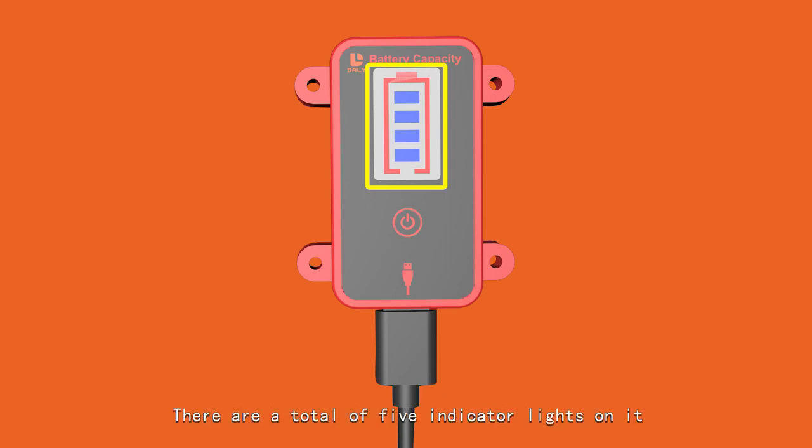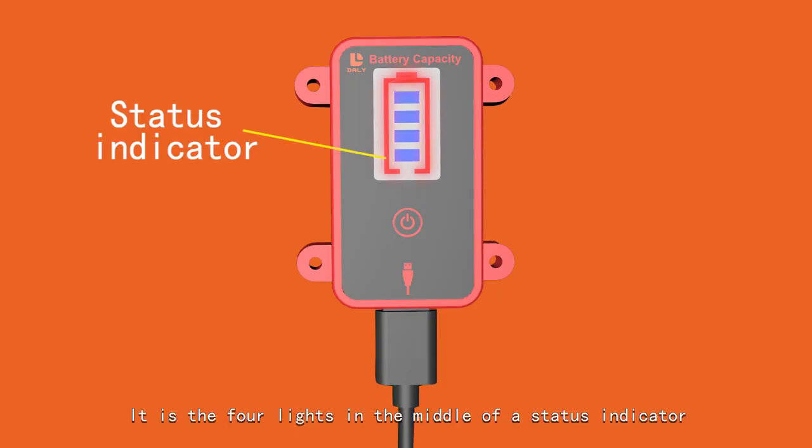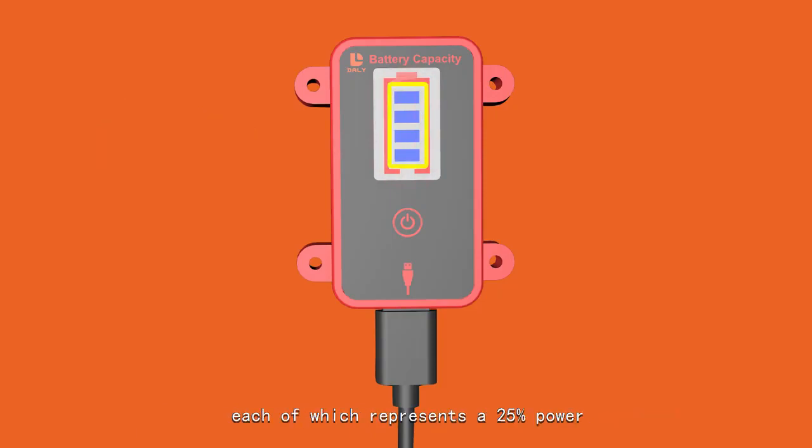Our board has a total of 5 indicator lights on it. The 4 lights in the middle are status indicators, each of which represents 25% power.